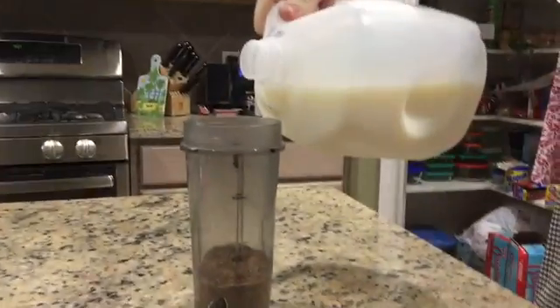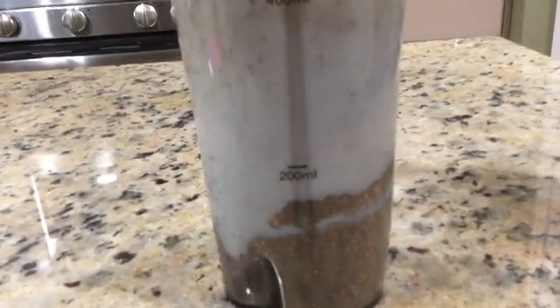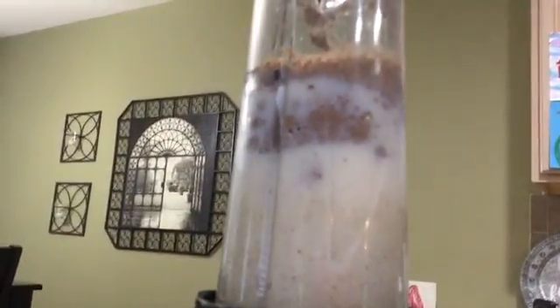Now we're gonna add some milk. We're gonna be putting it in the blender one more time, and here we go.